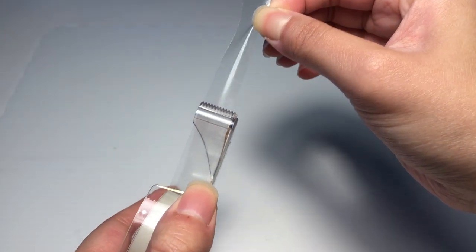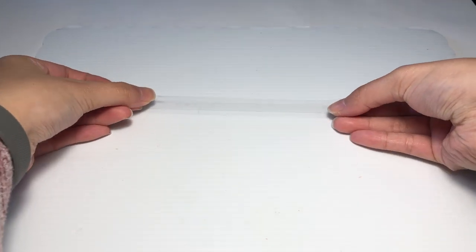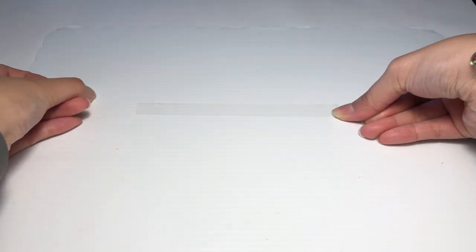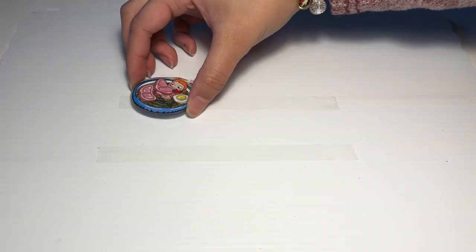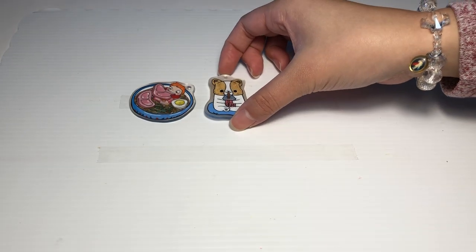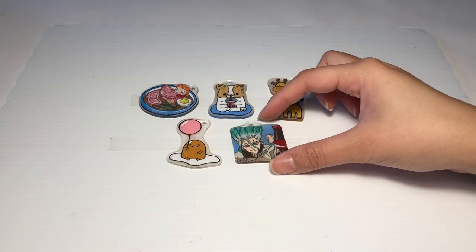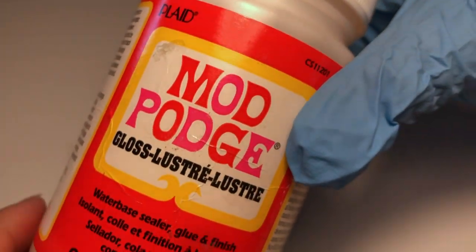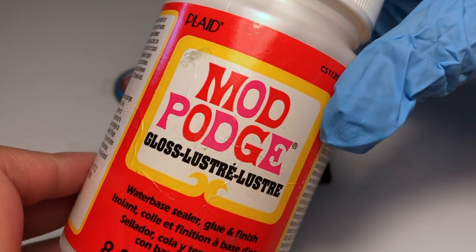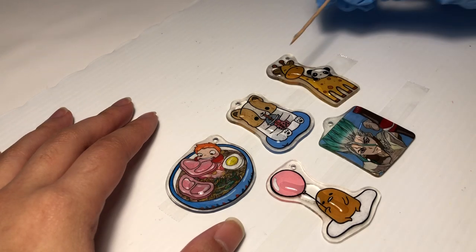After all of the baking process is done, it is time to dome them or seal them with resin. I grabbed a plastic board and used some double sided tape to tape the charms onto the board to keep them from sliding while I'm doming them with resin. Before jumping into the resin process, I used some Mod Podge to seal the surface first — I researched about this and it helps to adhere the resin onto the charm.